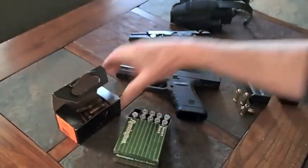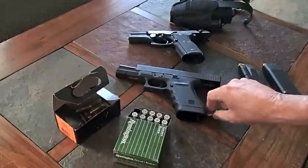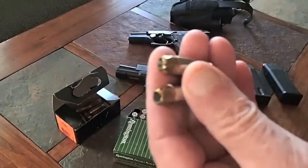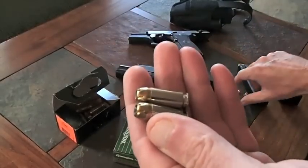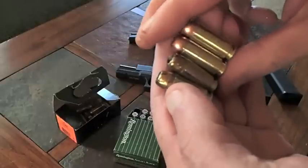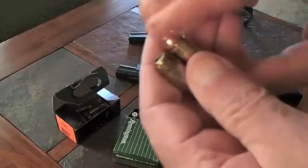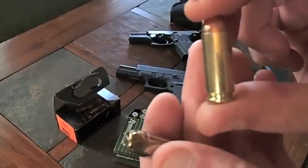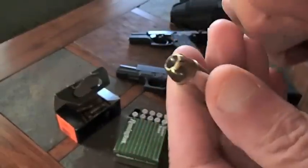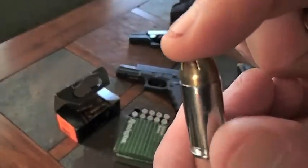I bought these because they're relatively cheap. Let me grab a couple of rounds. Here are two .40 Smith & Wesson rounds, and right here are two 10mm rounds. This brass-colored cartridge on the right is 180 grain full metal jacket 10mm auto, which is .40 caliber. This one here is 180 grain full metal jacket .40 caliber Smith & Wesson.